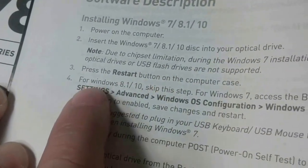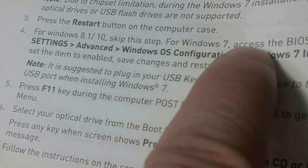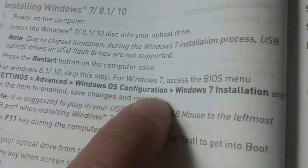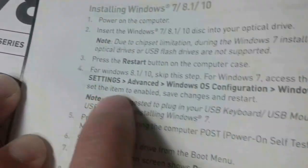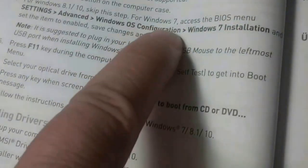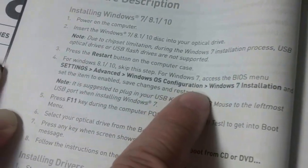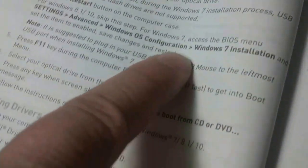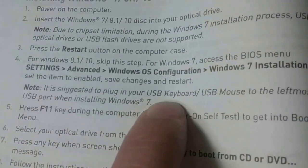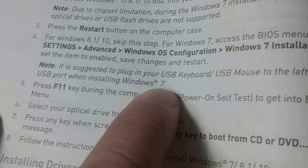If you read a little further, if you are going with Windows 7, you have to go in and make sure that your OS configuration is Windows 7 installation and set the item to enabled. Our setup did have this enabled, so it may be in our version of BIOS that Windows 7 installation is set as the default — so that was not causing our problem. Also, here's another interesting caveat: it is suggested to plug in your USB keyboard and USB mouse to the leftmost USB port when installing Windows 7. That's something we didn't do.